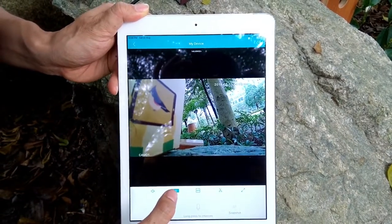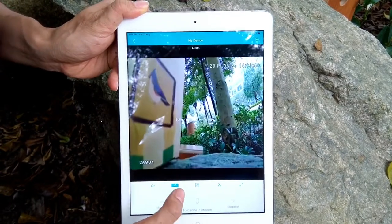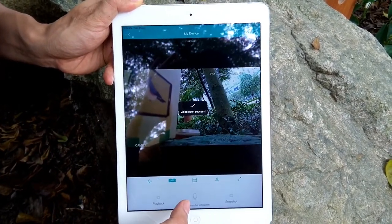We can also switch between HD mode and standard resolution. This is the standard resolution and this is high definition resolution.